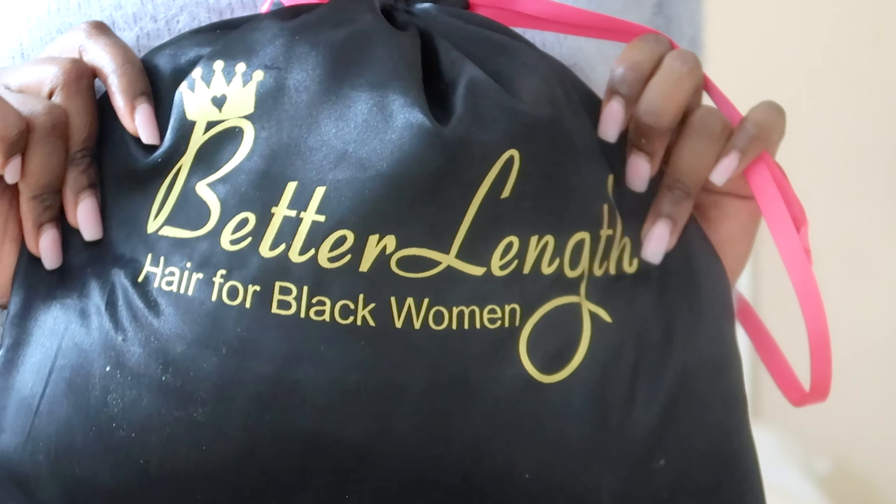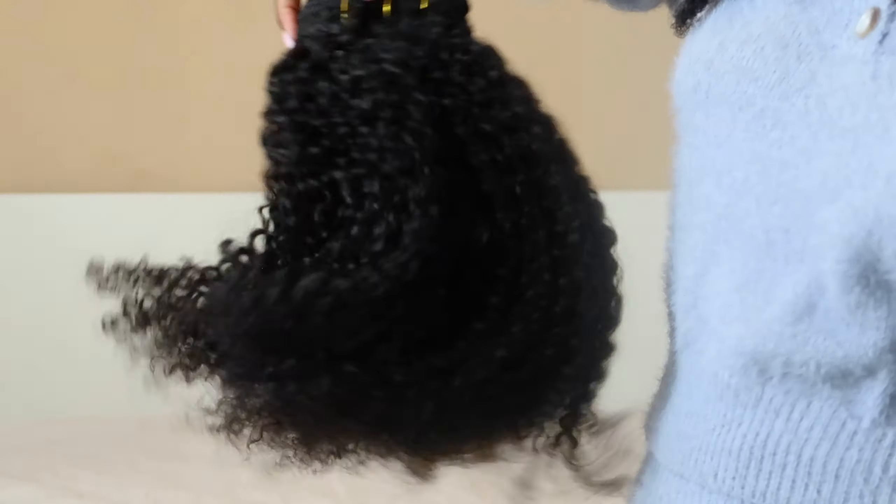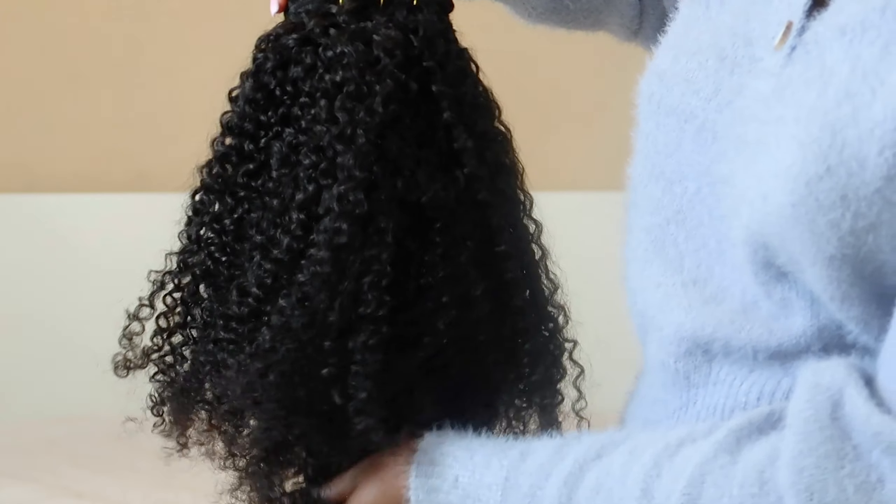This hairstyle is not going to be for everyone - some people may not like to attach any sort of fake hair to their hair, but this is something I am really really enjoying. So today I have the BetterLength hair in 20 inches, in its natural color, and in the texture 3b to 3c.